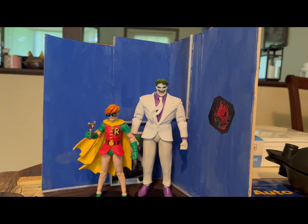So yeah, that's the unboxing of Robin. Super happy with that figure — especially all the figures in this whole line are great for their price.